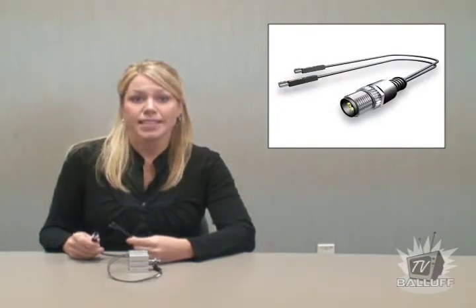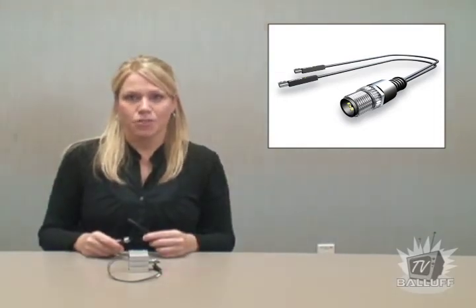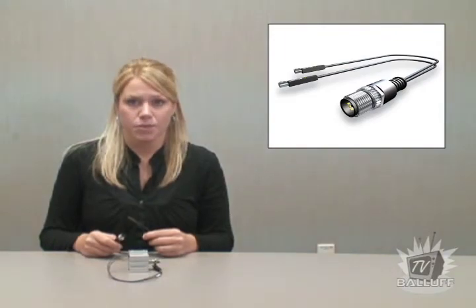Welcome to Ballast TV. Did you know that the Ballast V-Twin magnetic field sensor can save you time and money installing pneumatic sensors on your machines? The Ballast V-Twin requires only one connecting cable to detect both ends of stroke positions. In other words, the V-Twin has two sensors and only one connector. Take a look at this quick demo showing how the Ballast V-Twin reduces the number of wires and doubles the number of cylinder switches that can be used at the same time.